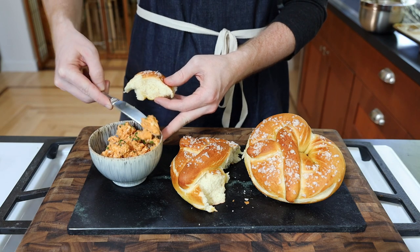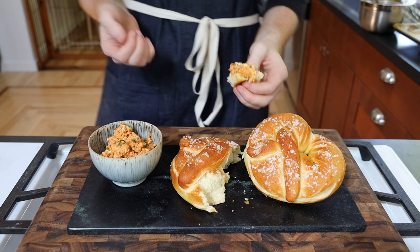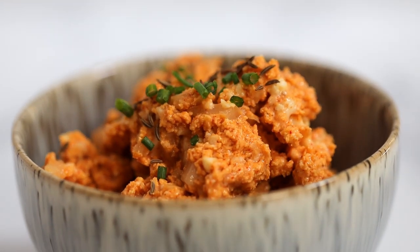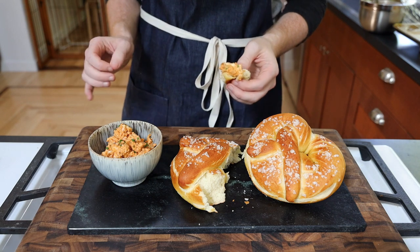Moving on to the Obutzda, the Camembert funk is definitely the star here. The butter and brie have a mild and creamy flavor, and the onion cuts through the fat of the butter and the cheese really well. The caraway has a light floral taste on top of that, and the mild beer lingers for a while after.